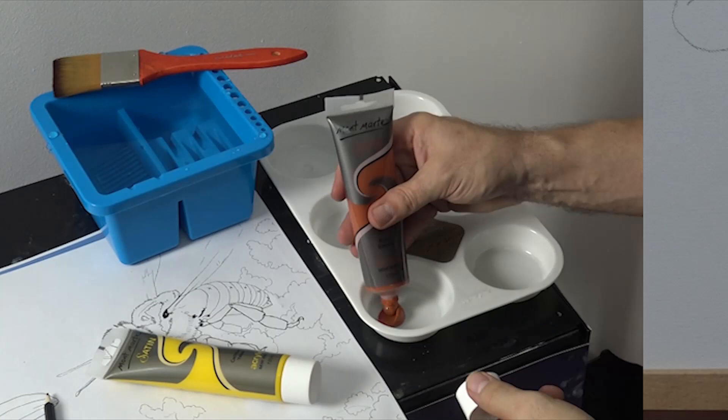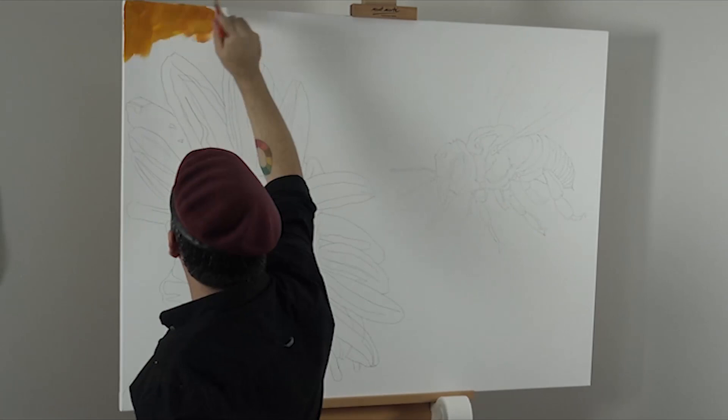Once our scene is drawn up I squeeze out some cadmium yellow and burnt sienna, both in the satin series acrylic range, and apply it loosely with a large flat line brush.